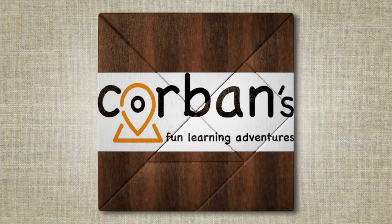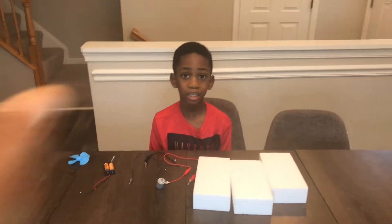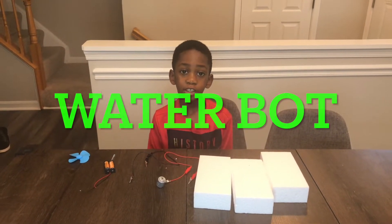Welcome to Corbin's Fun Learning Adventures. Hi, I'm Corbin, that's mommy, and today we're going to be making a water bot, so stay tuned.